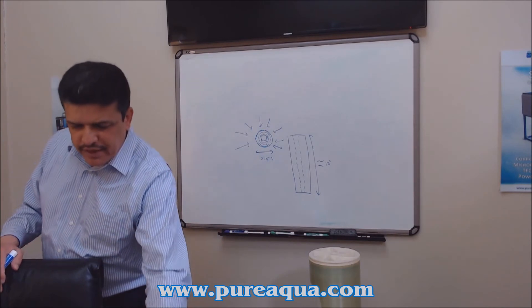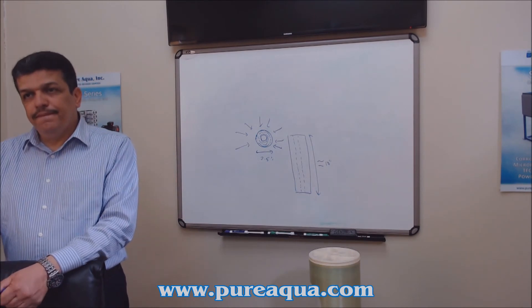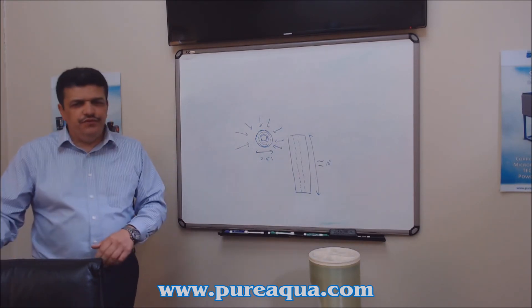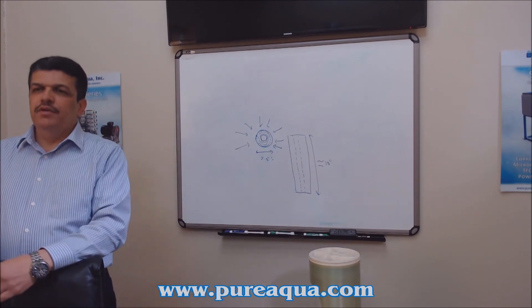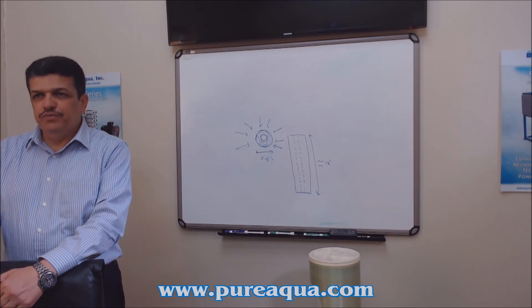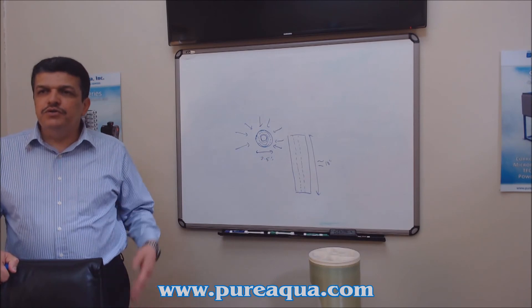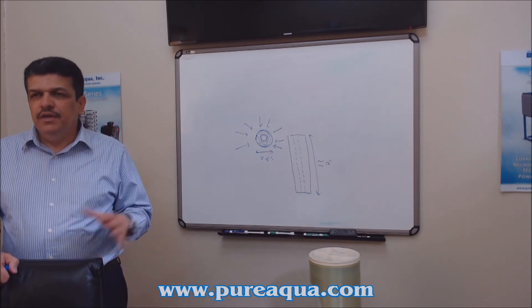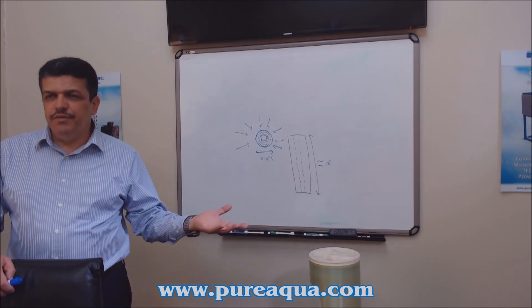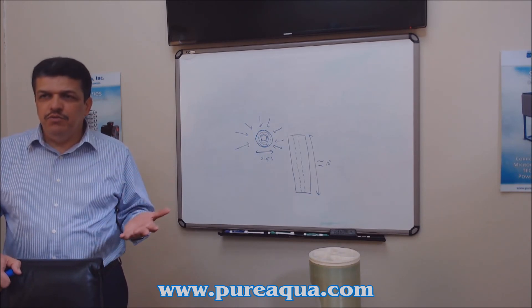These cartridges are food-safe and very good for drinking water applications. A question came up: are these the same cartridges found in household under-sink filtration systems? Yes — some systems sell only filters, some combine filters with reverse osmosis. In both cases you use these cartridges. A typical under-sink RO system uses a five-micron sediment filter, then a carbon filter, sometimes another carbon stage, then the RO membrane. The sediment filter removes particles down to five microns, and then you remove chlorine before the membrane.